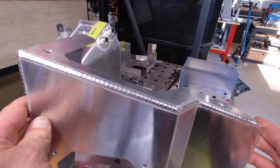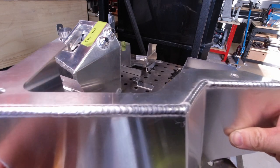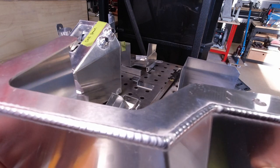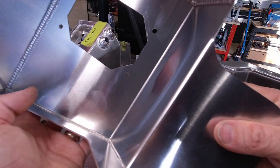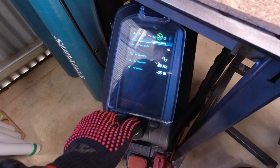This is the finish on the Optima. This is the square wave. And this is the sine wave. Definitely the best looking weld on the Optima. Penetration and everything looks the same. So let's go Optima.